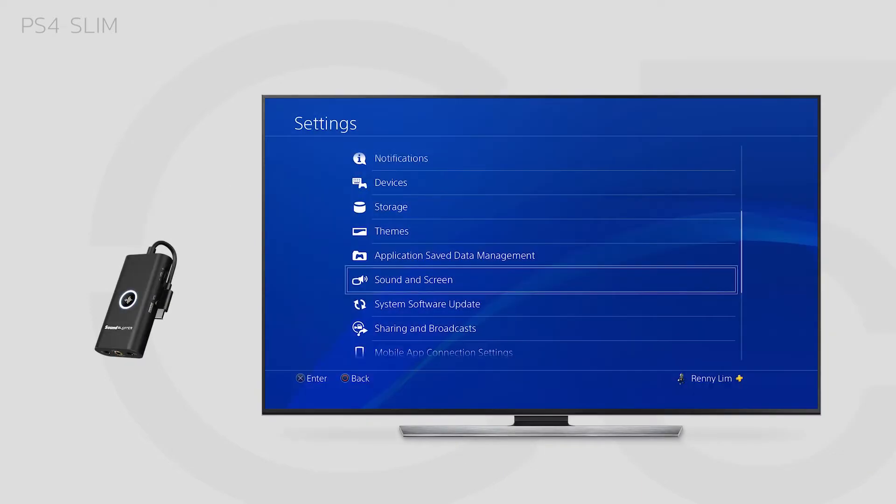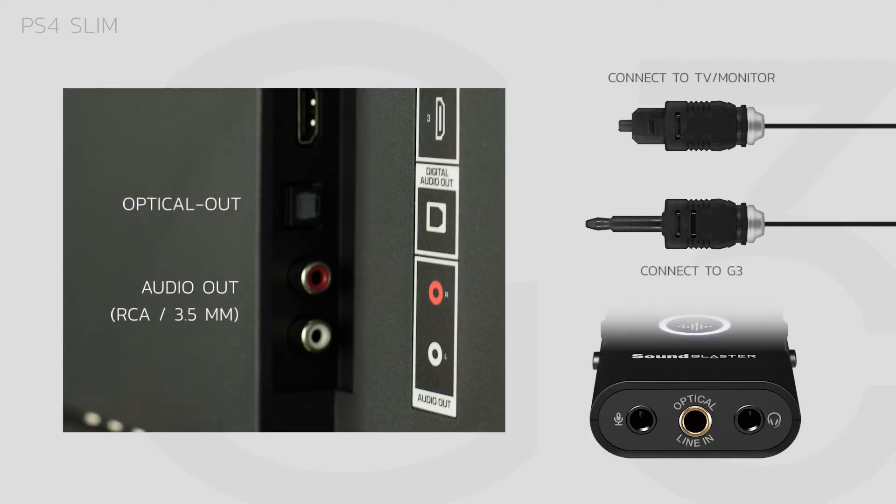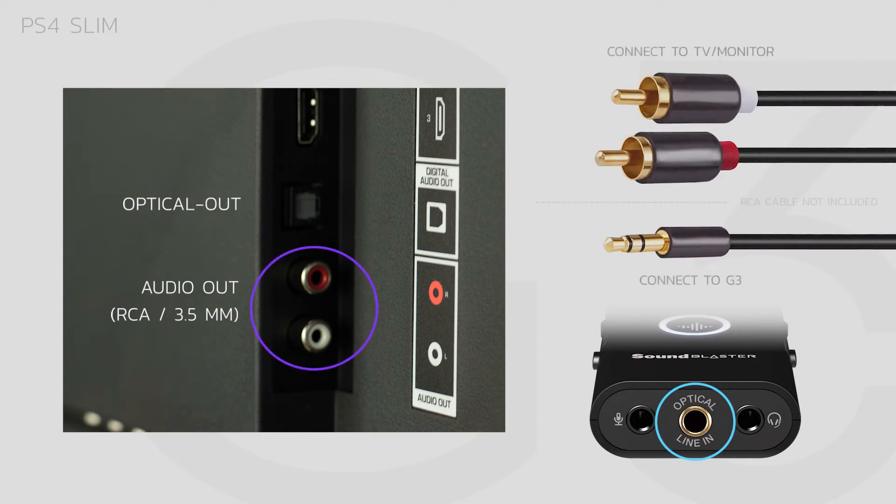Then, connect the G3 to your TV or monitor in order to deliver audio to the G3. You can do this via an optical port and the included optical cable, or through an RCA cable and a 3.5mm stereo cable.